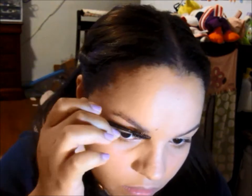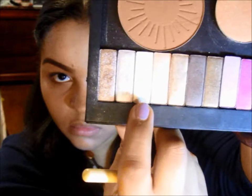Now I'm brushing out my eyebrows with a spoolie brush — my eyebrows are done. I'm priming my eyes with Too Faced Shadow Insurance. I'm using my window palette and I'm applying this golden yellow color with a shader brush to my eyelid.